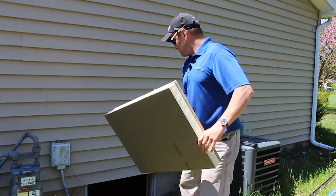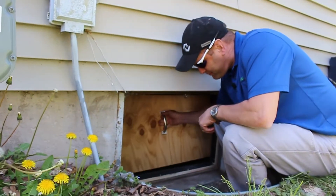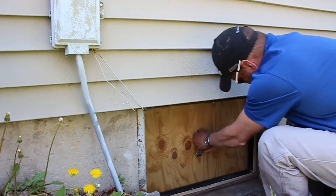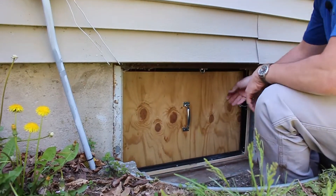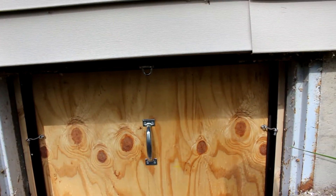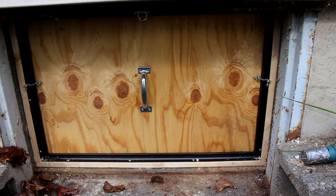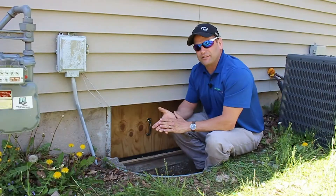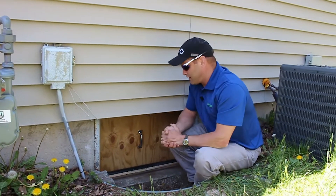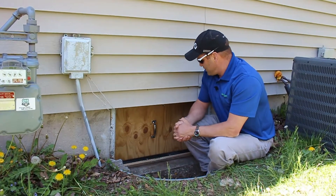We're going to go ahead and get this door in place — that's going to seal right up against there. We've got the weather seal pressed in, so we've got a nice — won't say it's a hundred percent, but very close to a hundred percent — air seal. We've got a little more work to do in this crawl space, but I will caulk this edge of the one-by material to make sure it's air sealed as well. It also helps keep the bugs out.